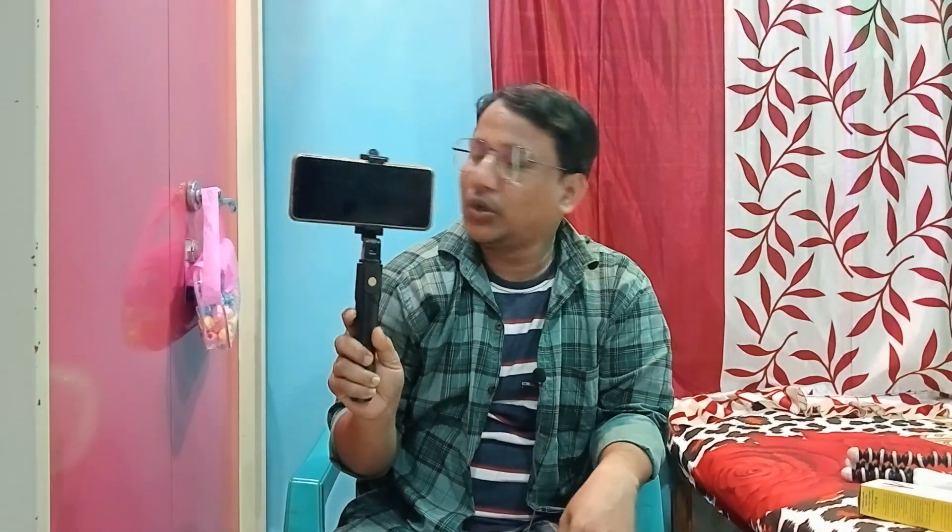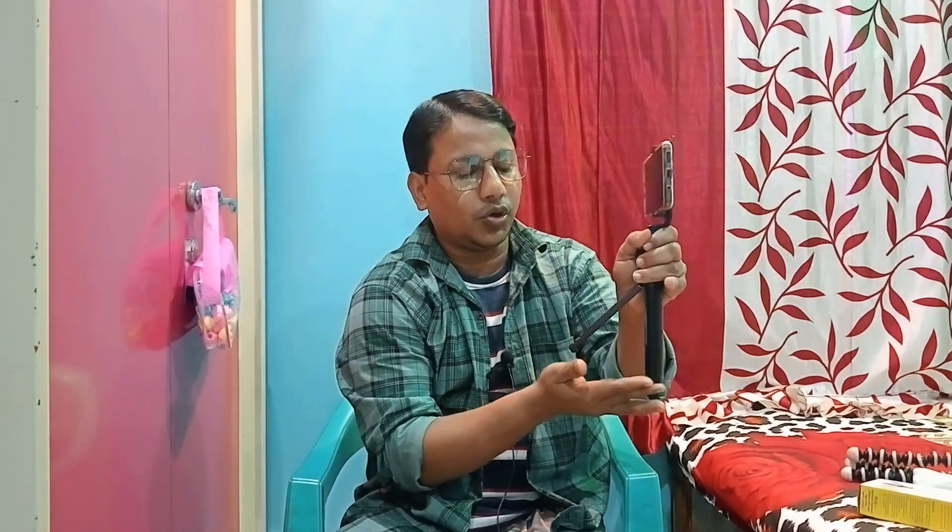So you can see that I have a small tripod, a small tripod with a mobile stand. You can see the video shoot as well, so you can see that the video shoot is good.